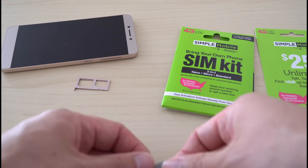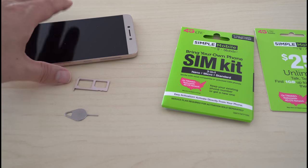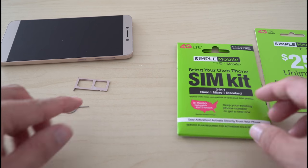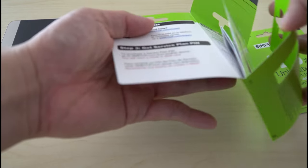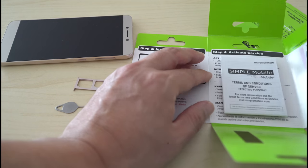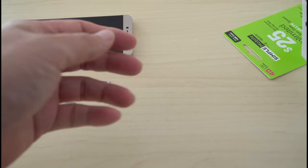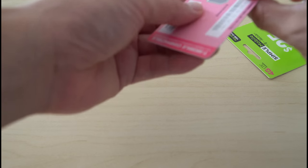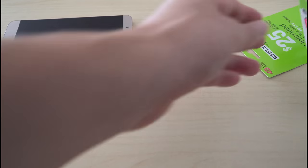Since I got this open, I'm actually using this pin slot opener that I got for my Samsung. I'll open up the SIM card. It comes with information, and this is what I'm going to need — the pin slot opener.